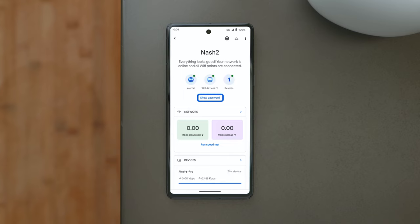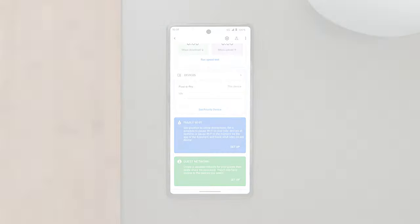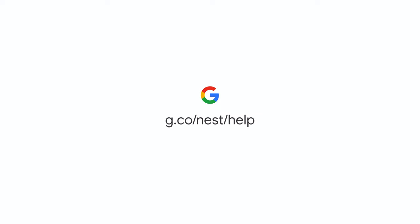You can change your network password, run speed tests, set up parental controls, create a guest network, and verify that your devices are connected to your new network. To learn more, visit the Google Help Center.